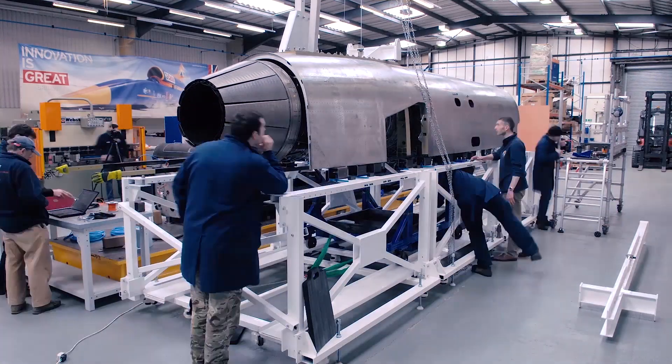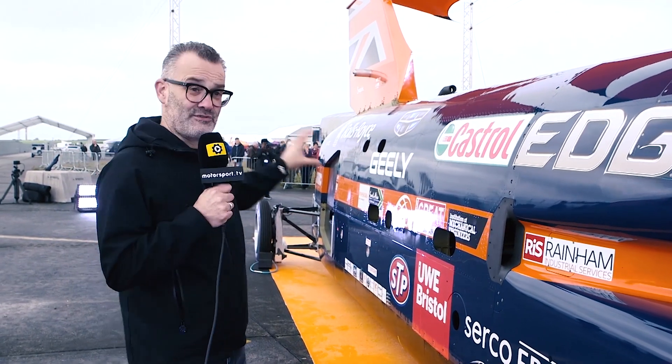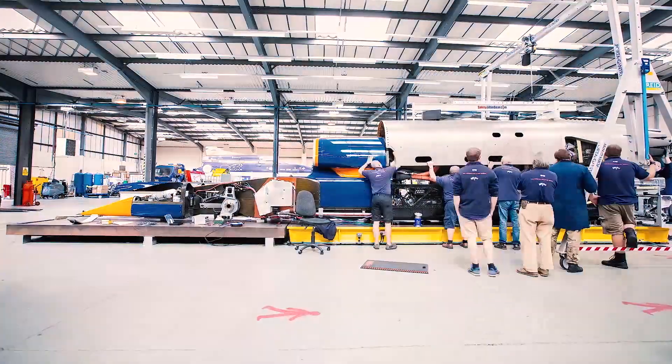The jet engine comes out of a Typhoon fighter — the Typhoon has two, but this just has one. It helps the car get up to speed before the rockets are engaged, and the rockets then take it up to that final 1,000 miles an hour top speed.